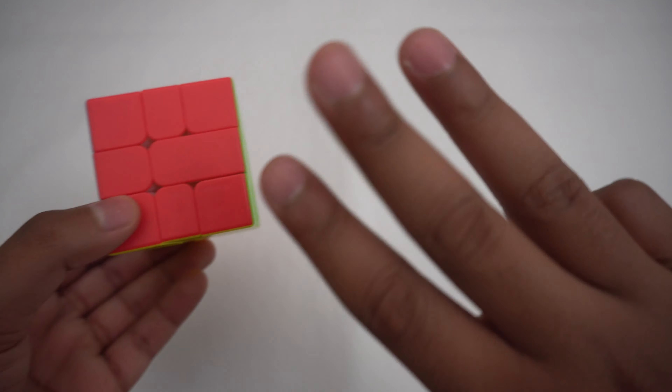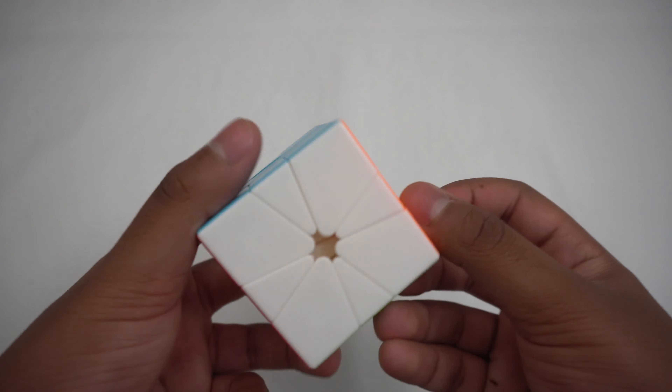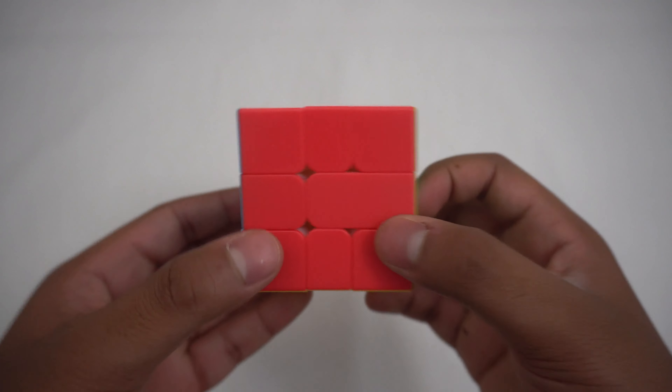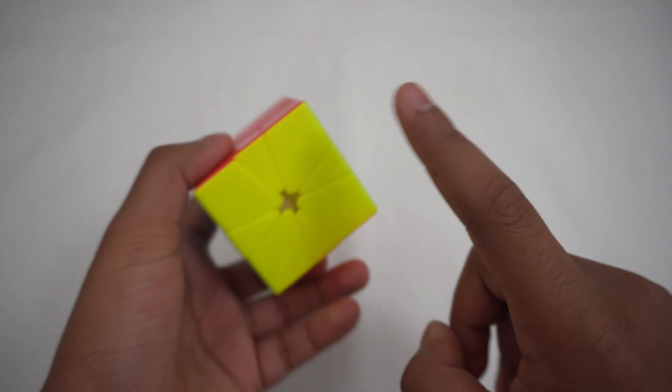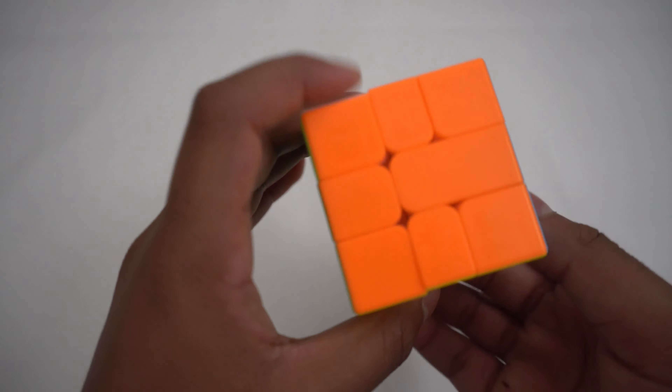To solve the Square One, there are three steps. These steps are: cube shape, where you make the puzzle into a cube; solving the top faces; and finally permuting the edges so that there are the proper colors.